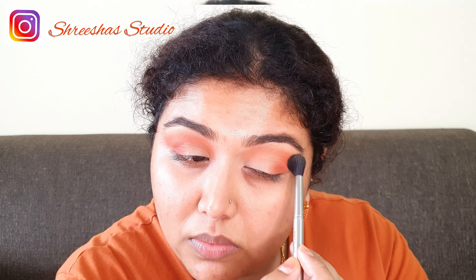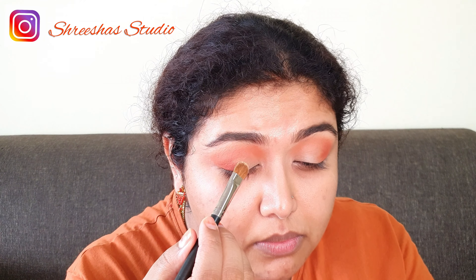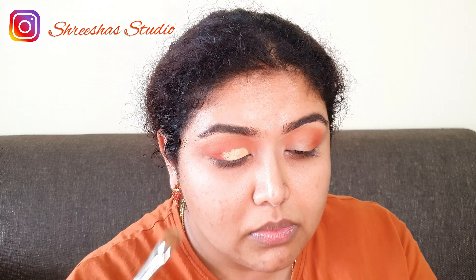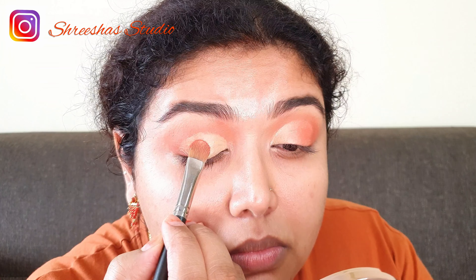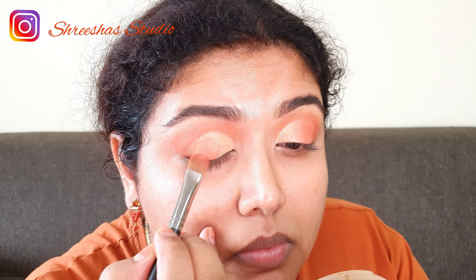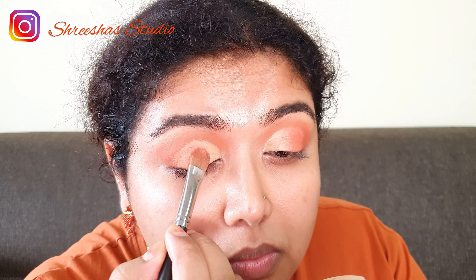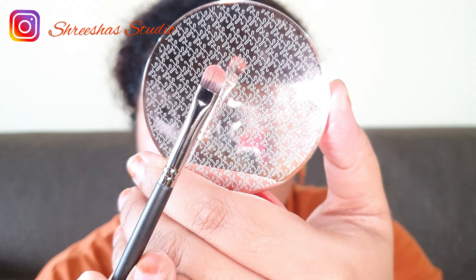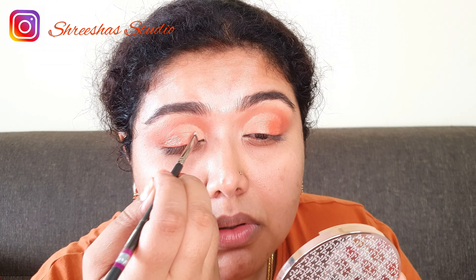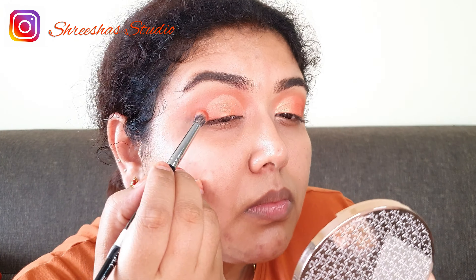Taking the deeper orange and defining the outer V of the eyes and dragging it slightly inside. Making sure that the two colors are blended. Now I'm doing a semi cut crease using a concealer. I'm taking this shimmery orange color and applying it on the eyeball. On the inner corner I'm using the single eyeshadow from Inglot — this is a lighter orange.